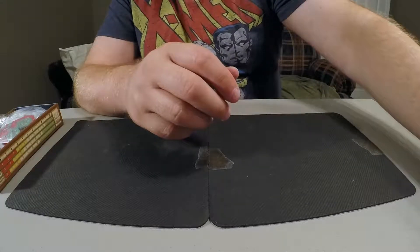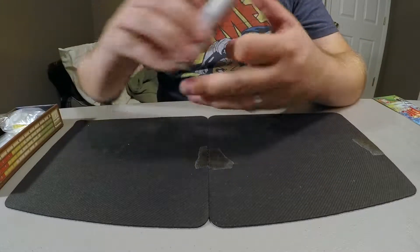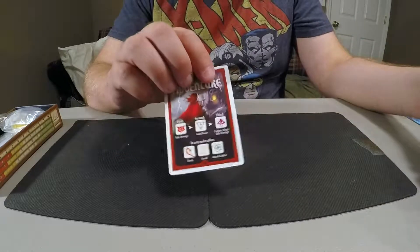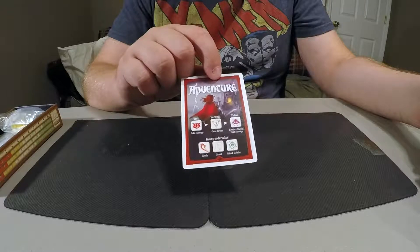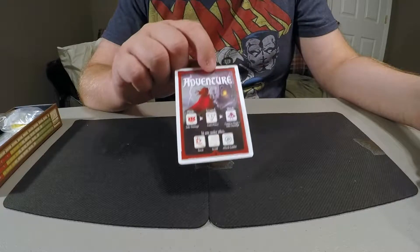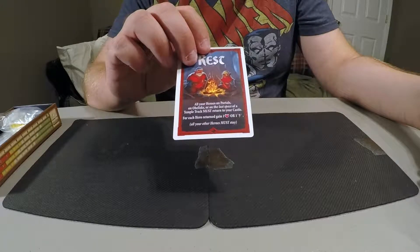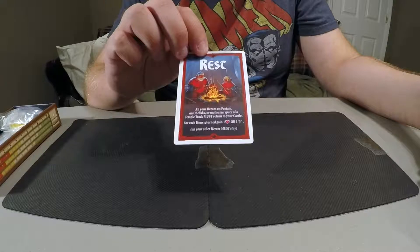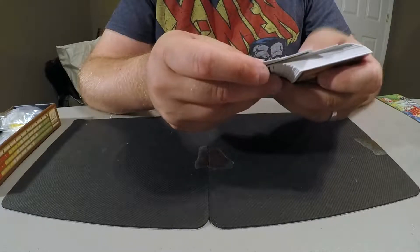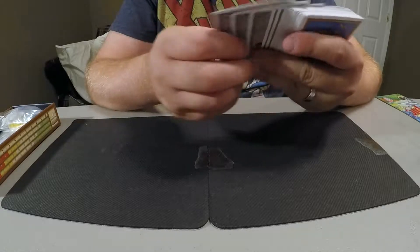Each player has this adventure card which on the front gives you the die symbols and the specific order that you resolve them in — it will tell you what that order is. On the back, during the night phase when you decide to stop adventuring, you flip this over and it's got some instructions there. There's one for each of up to four players. Then you have these movement cards.